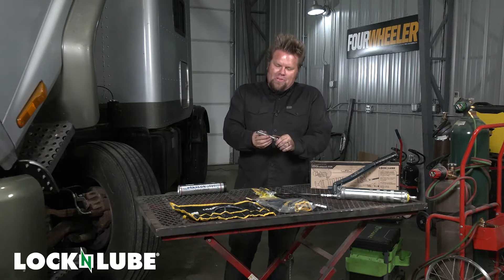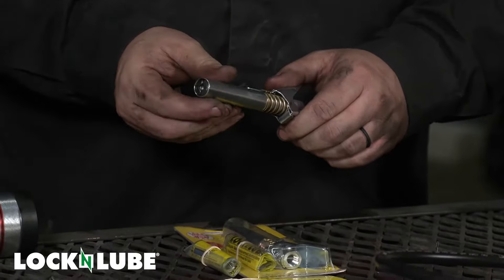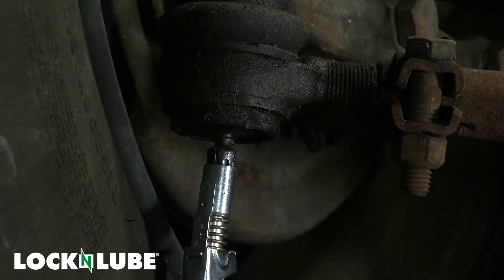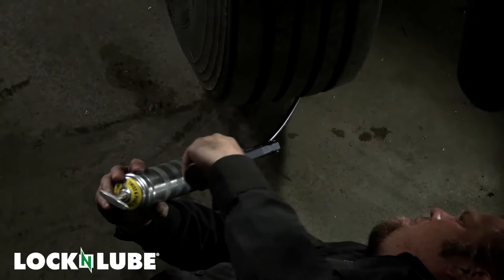The nice thing about the Lock-n-Lube is you simply depress the lever with your thumb and you can actually see this little section jump out — that locks onto the zerk fitting. It'll basically hold on so you can let go, add the grease, and even when it's fully pressured you can easily release it just by unlocking that thumb lever.